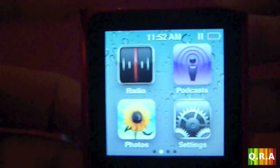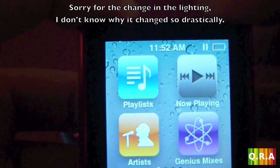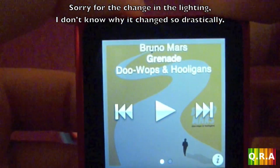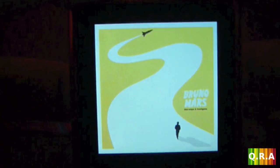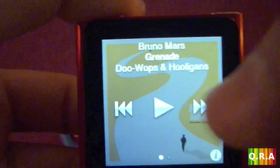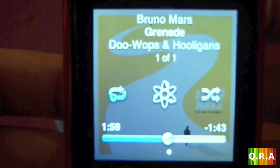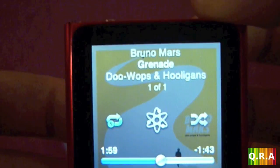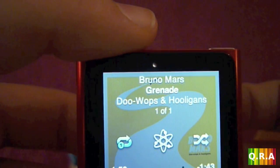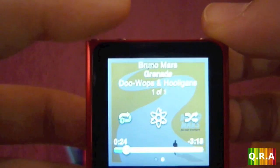On the first page there is playlist, now playing, artists, and genius mixes. Now playing opens on the last song you were listening to. You have the cover — tap once and you have your options: the play button, rewind and forward buttons. Slide to the right and you have more options like listening to the same song on repeat, genius shuffle, and navigating through the song.